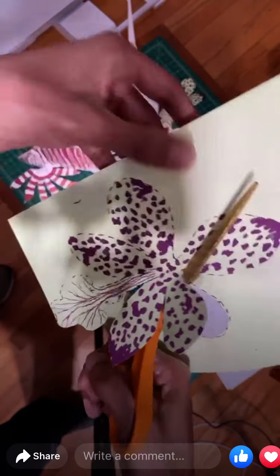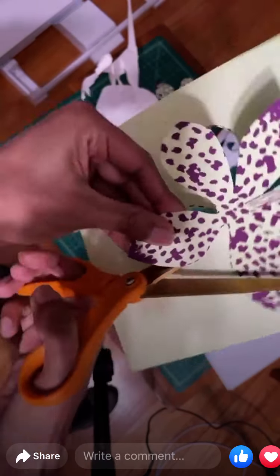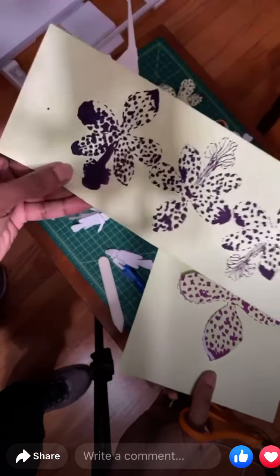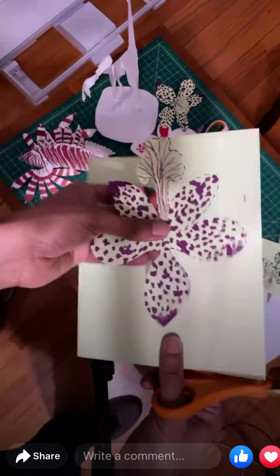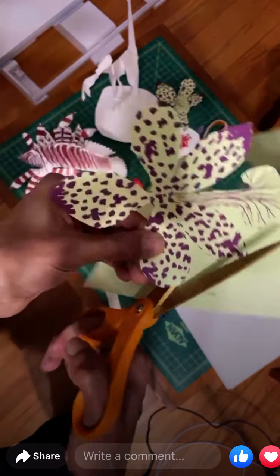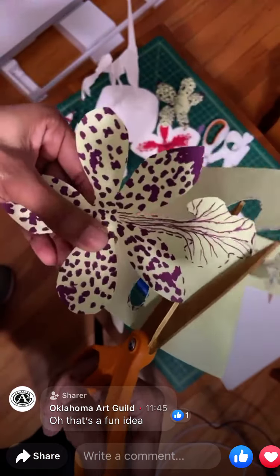The orchid experience was pretty cool because Oklahoma Contemporary also asked us to make things for people to buy. They had smaller orchids — this kind of size — that they attached pins to so you could wear them as decoration, like a kind of paper jewelry, which was pretty neat. The larger ones were for the background.